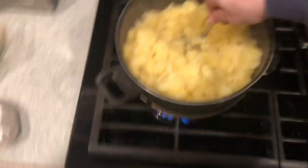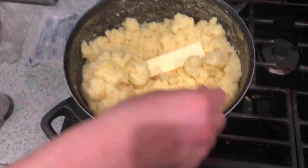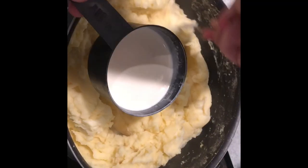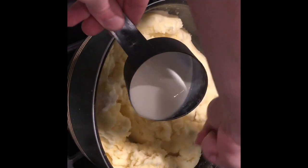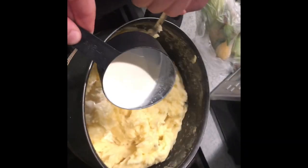Give me the camera. Going in, baby. Yes. It's looking good. Can I get in there real quick? The mashed potatoes are flowing like butter. Like butter.